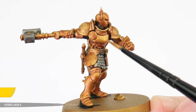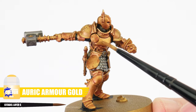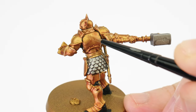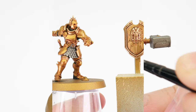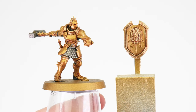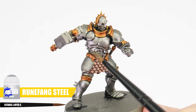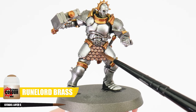Using washes can be a great way to create definition, but they can also be really messy and dull and darken any colour we use them over. For the Hammers of Sigmar, we use Auric Armour Gold to tidy up our armour and then Liberator Gold for the trim. When tidying things up, we need to be careful not to cover up any definition we created using our wash. If you're painting Hallowed Knights, we want to use Runefang Steel for the armour, Retributor Armour for their trim, and Runelord Brass to brighten that scale mail back up.